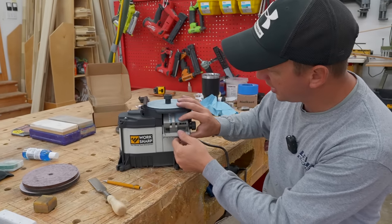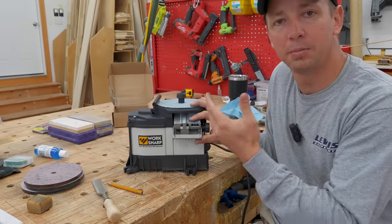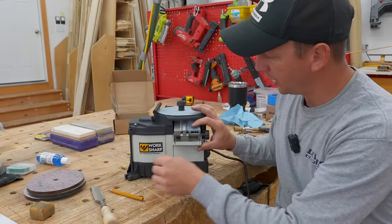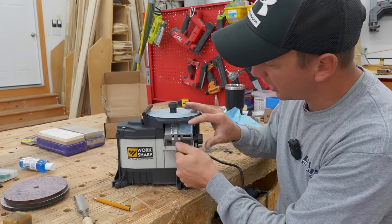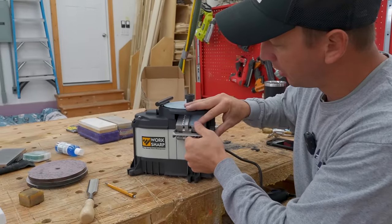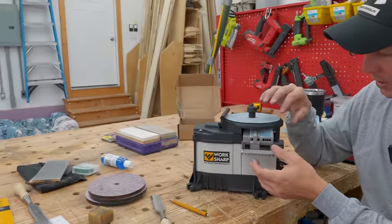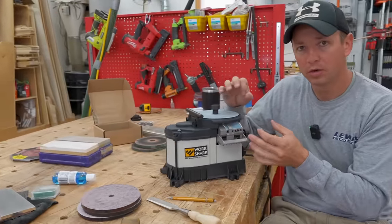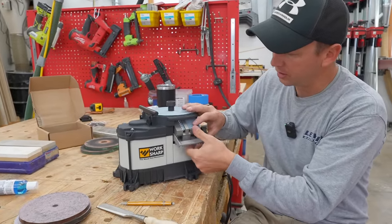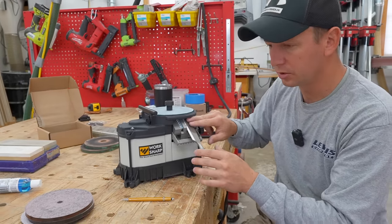You'll see here you're going to have different angles with like block plane irons versus the angles you would have on a chisel, and that can be adjusted right here. There's a lever that goes up and down with detents set where you can go to different spots. It doesn't allow you to micro-adjust - you're kind of stuck on the preset detents - but I found it matched these Stanley Sweetheart chisels pretty well.